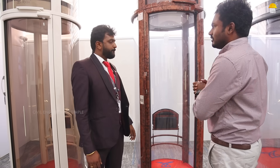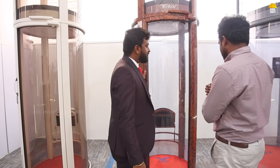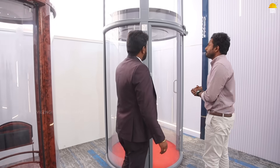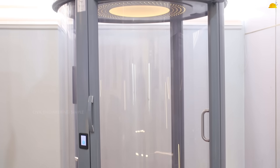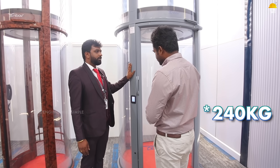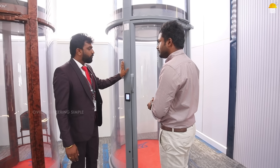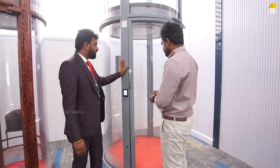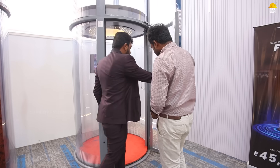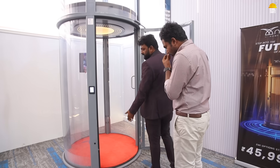This is the next size variant — the Series 3 Max model — which is bigger. Same principle, same everything, but fits 4 to 5 adults with a 280 kg weight limit. It also has wheelchair compatibility. If you have the opening space, a typical wheelchair or tender user can easily use this model.